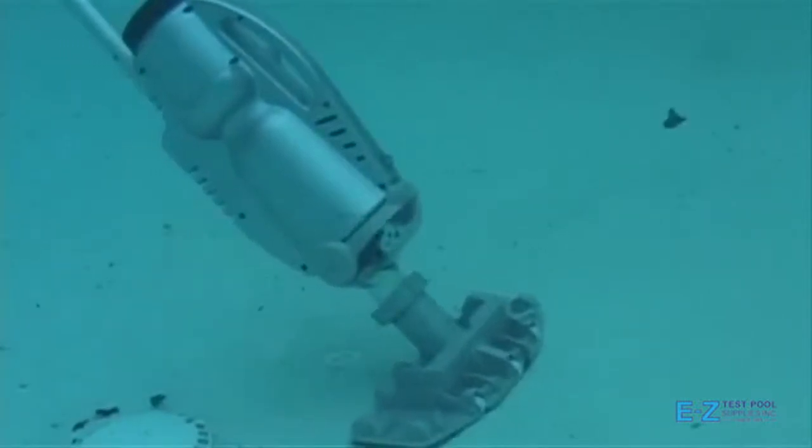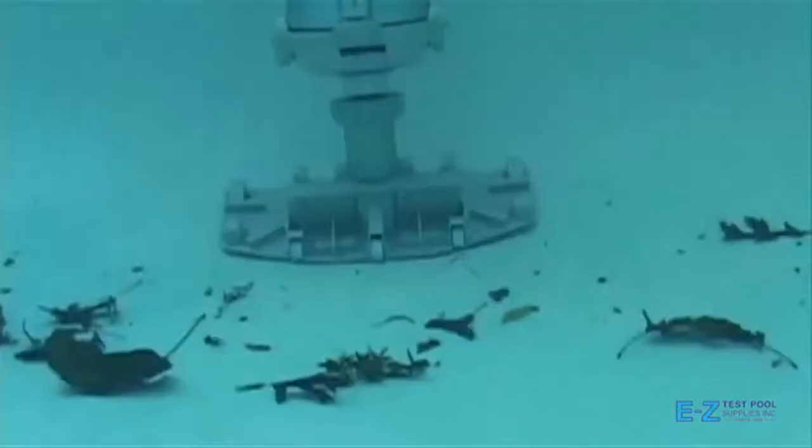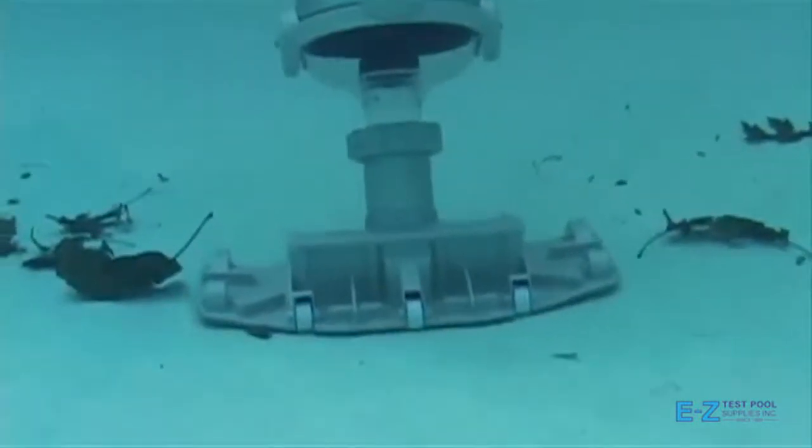Although the unit is just a few pounds, the powerful onboard pump motor cleans the toughest dirt and debris and will make spring pool openings faster for you and your clients.